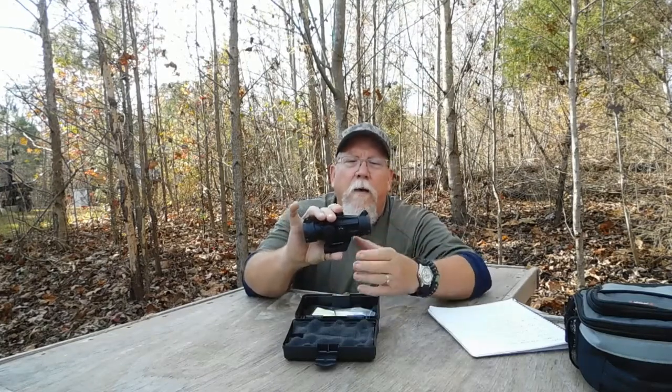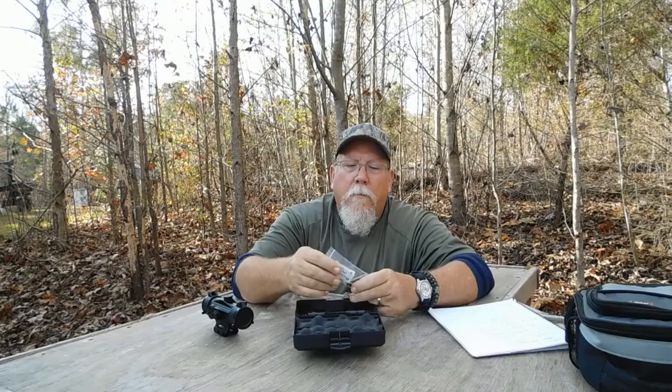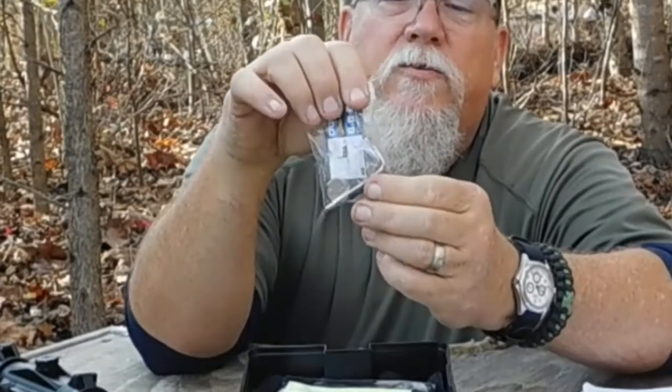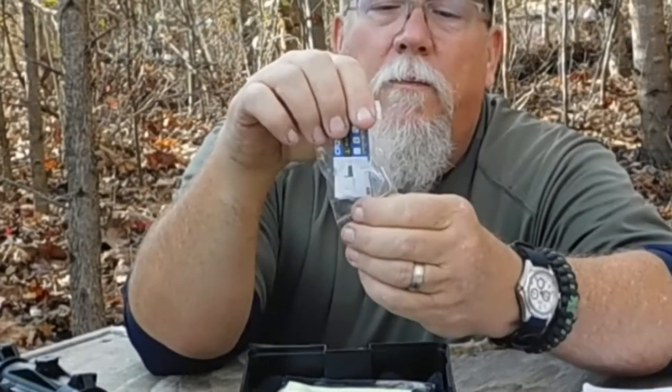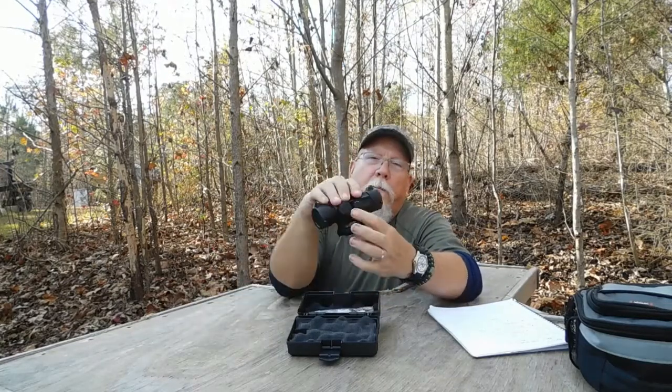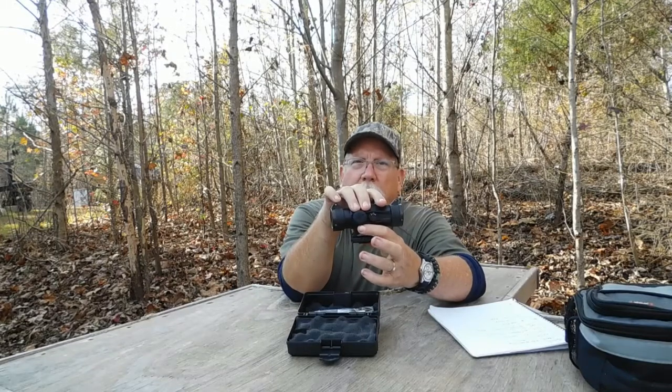It came in a nice, solid plastic box with a clip opening. Inside — I've already opened it since I've had it on the rifle — it came wrapped in plastic. You get the scope, plus a little plastic baggie containing a battery, a couple of Allen wrenches, some extra screws, and a nice lens cloth.